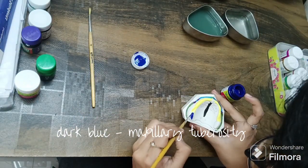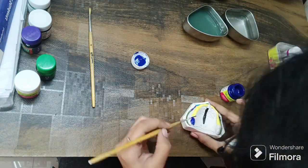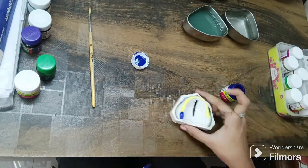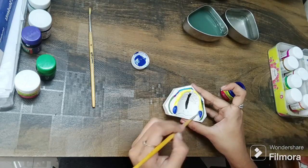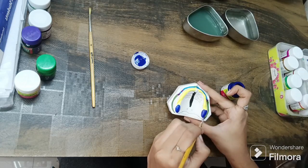As always, I recommend you to use acrylic colors for all those thick parts. I have used dark blue acrylic color for the maxillary tuberosity region. Blend it with a second touch to make it perfect.